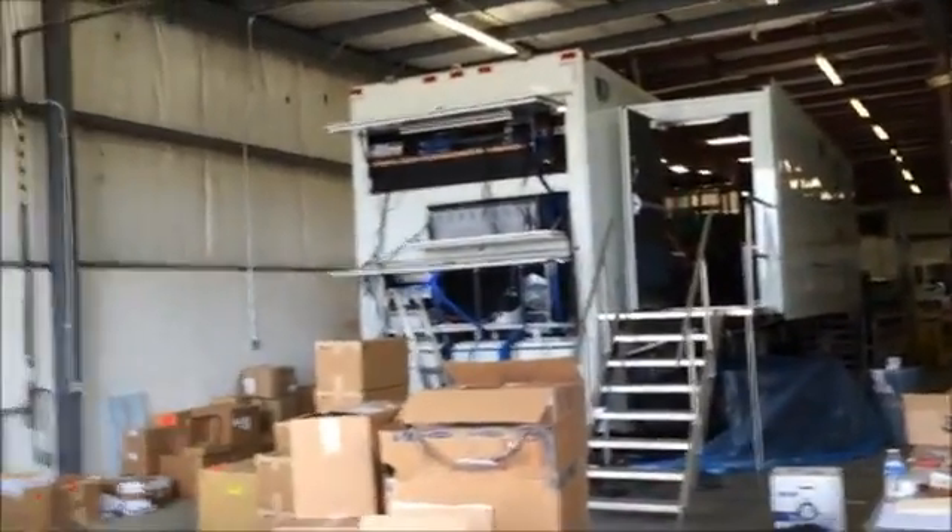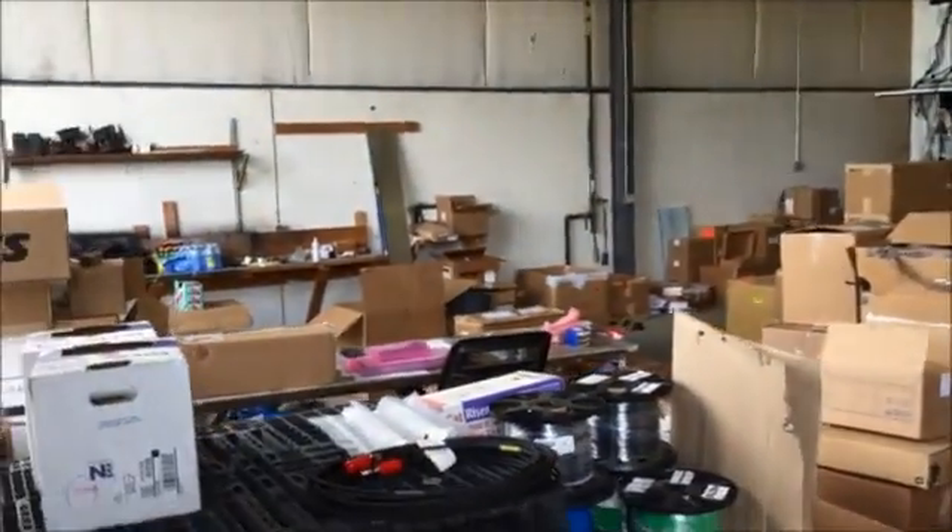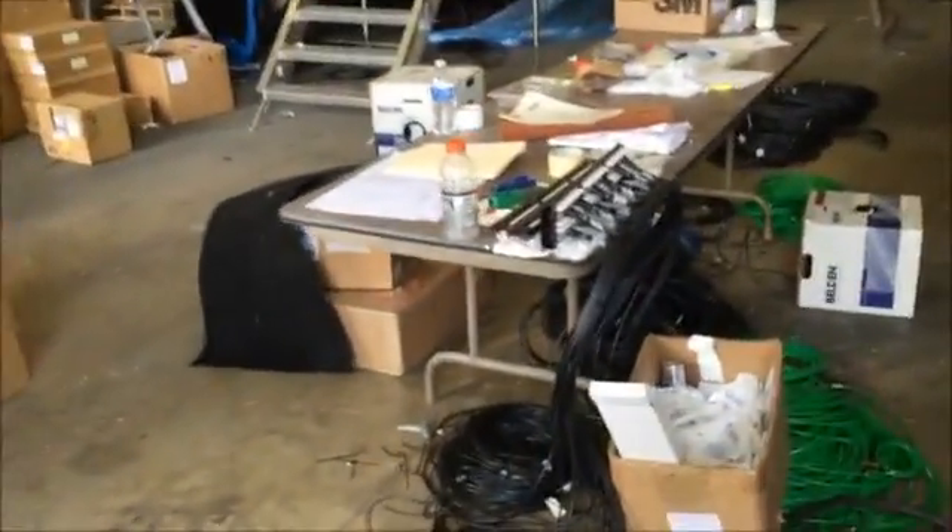Hi, everyone. Here we are today in Fred's video iPhone walkthrough series, and a lot of people say, how much cable goes into a television production truck?